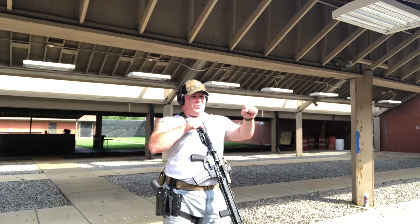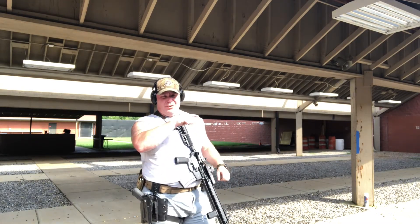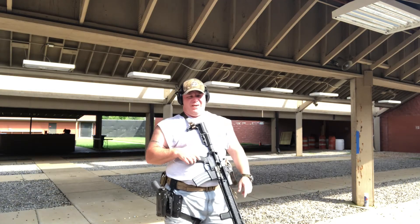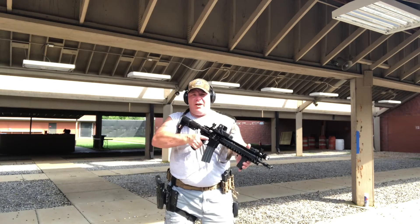With this drill I'm really going to work on driving my muzzle from target to target. It's the 2-2-4-2-2 drill: 2 on the left, 2 in the middle, 4 on the right, 2 in the middle, 2 on the left. I'm really going to work on driving my muzzle from target to target.